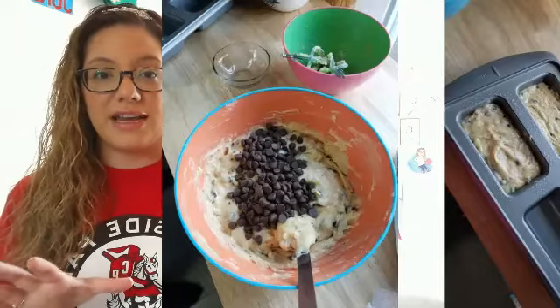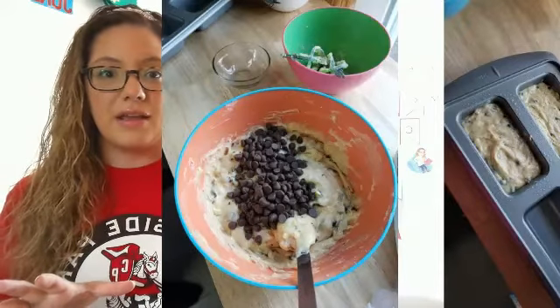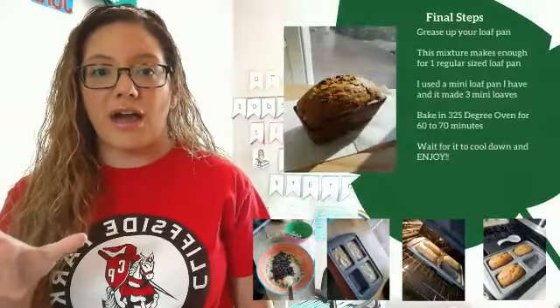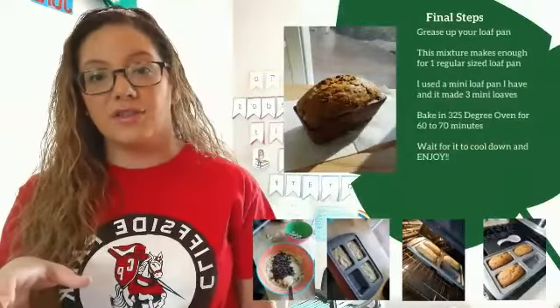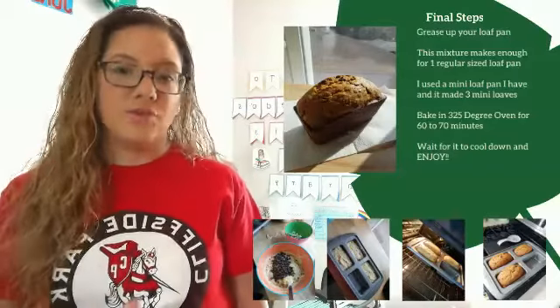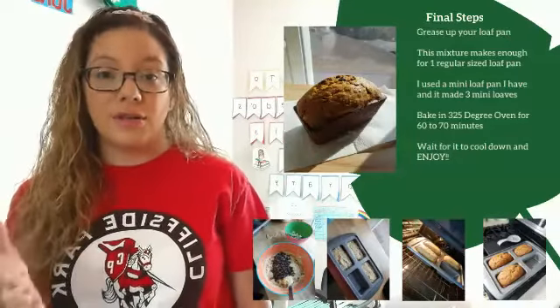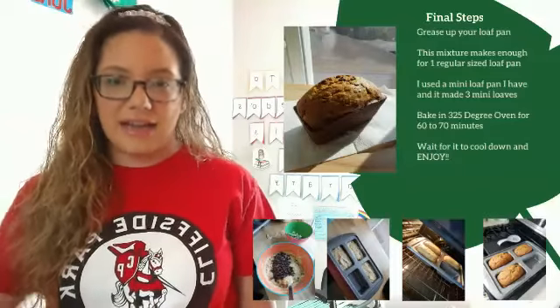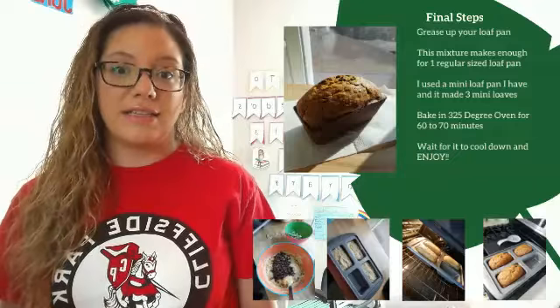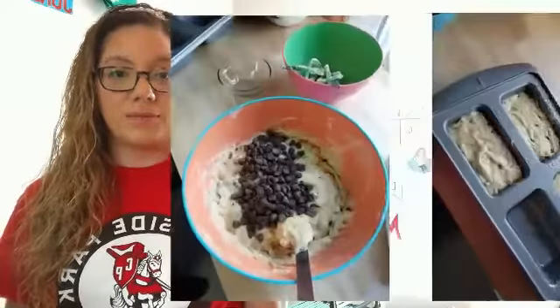I like to have all the ingredients laid out on my table before I start mixing everything, because it's easier than having to go through the cabinets and the refrigerator. That first picture I showed you is kind of how I lay everything out before I start mixing, so it makes it easy.